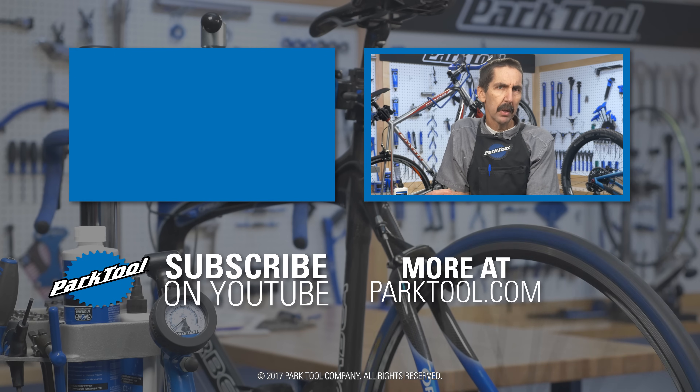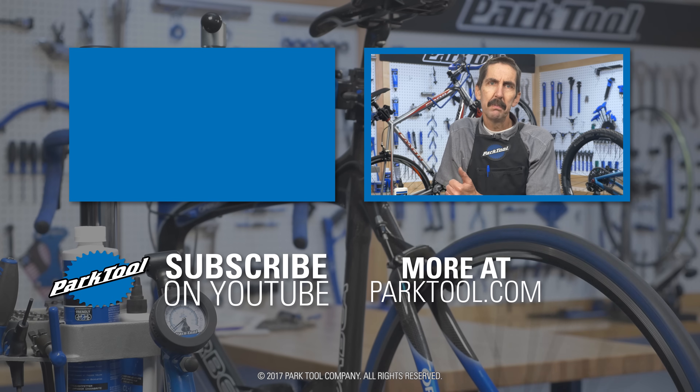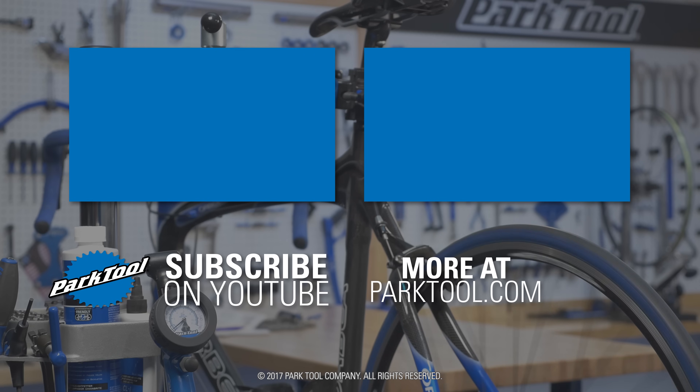Thanks for watching this repair help video from Park Tool. We're constantly adding videos and articles here on YouTube as well as our website at parktool.com. Please give this video a thumbs up if it helped you out, and subscribe for the latest content from Park Tool. We'll see you next time.